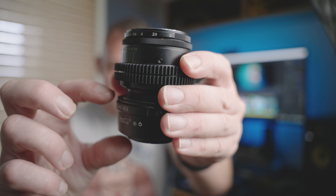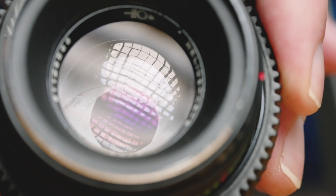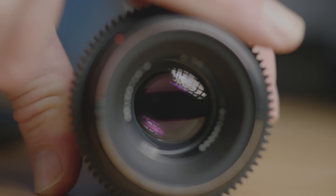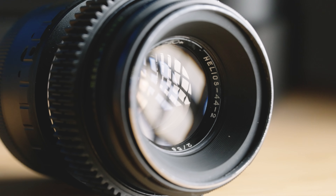So this is the lens we're going to be rehousing today. It is the legendary Helios 44-2. It is basically an old Russian lens — half of this is just the adaptor. From 1958 they started making this, and it was a copy of a Carl Zeiss lens. Is it as amazing as the Zeiss? No — it's got lots of imperfections, but that is what has now led this to be a sought-after lens.